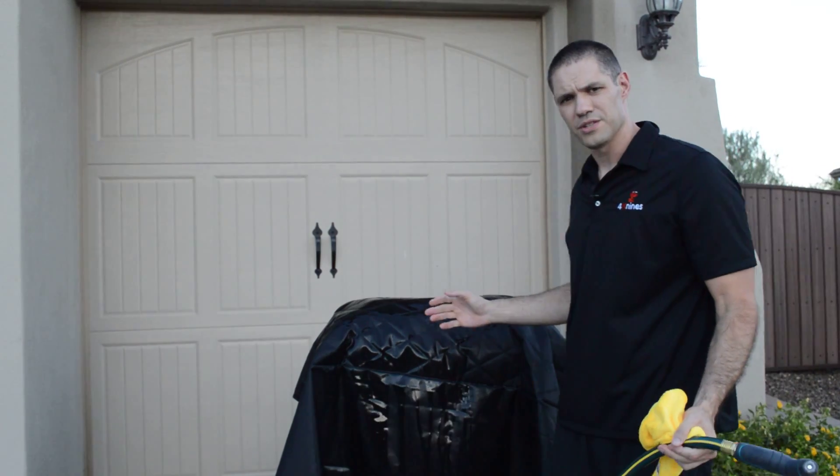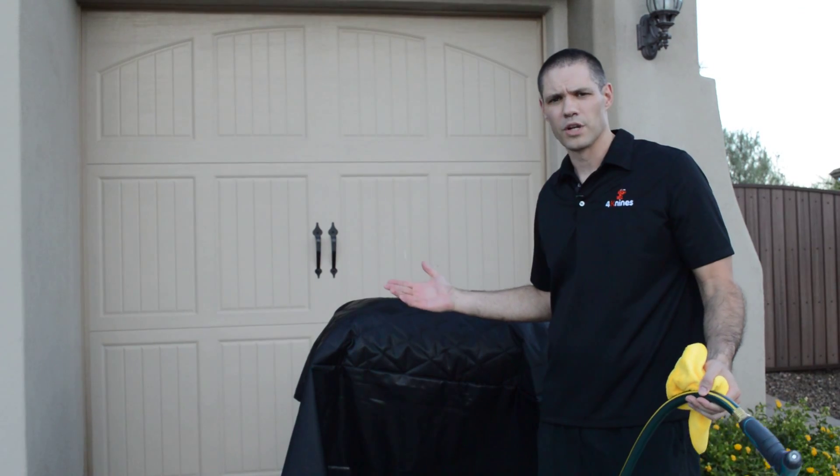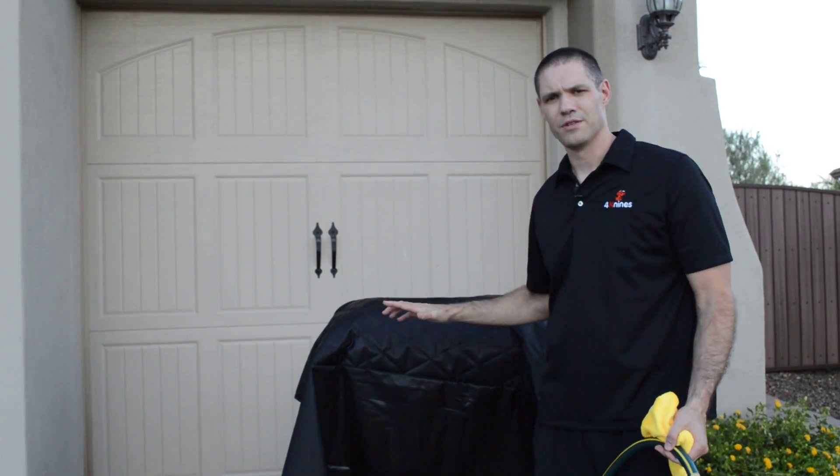Then I just let it dry right here on the trash can, or sometimes I'll take it out and hang it in my garage — whatever works better.